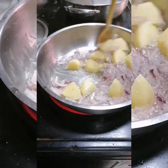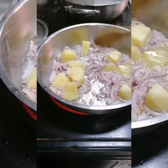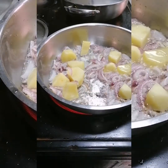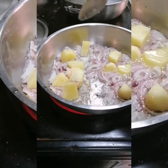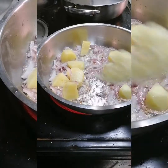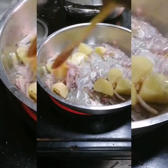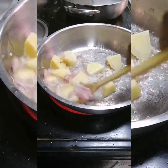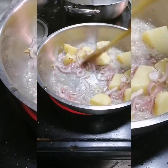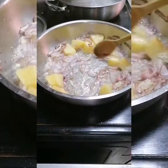Thank you so much, guys — thank you returning members, thank you subscribers, and for new subscribers, you are very much welcome to my channel. I'm so very thankful for you joining my family. Now I've added garlic and I'm also adding ginger — I crushed some ginger and garlic. Now we are frying onions, potatoes, ginger, and garlic together, which gives a very nice delicious taste.